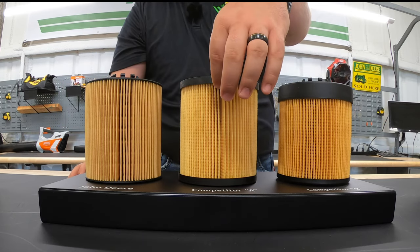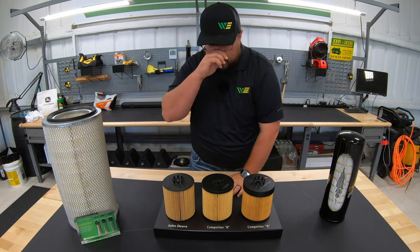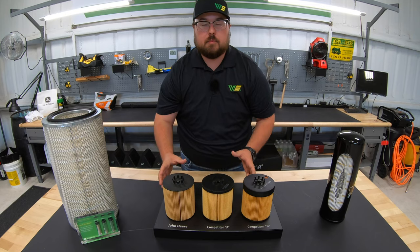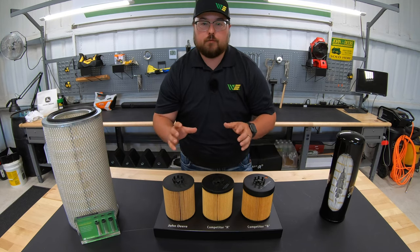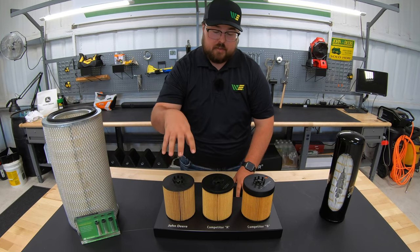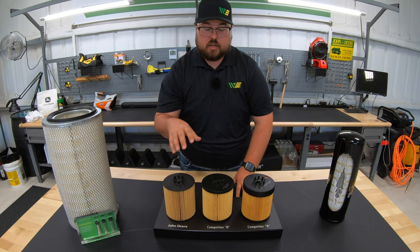As you can see there is a significant difference from the John Deere to the Baldwin. The Baldwin has a much larger end cap than the Deere, and the Wix is not too bad, just a little bit further down than the John Deere. Why this makes a big difference is that with smaller end caps you have more surface area for filtration. John Deere definitely has the most surface area for filtration on their cartridge style filter.